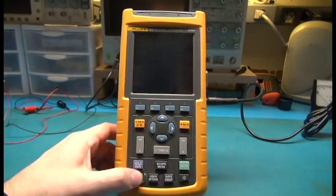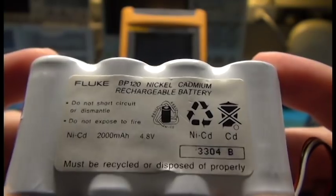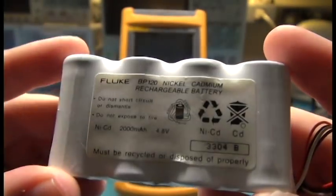I have two of them, and they are Fluke 4.8 volt, 200 milliamp battery packs, NiCAD — just four sub-C 1.2 volt cells.